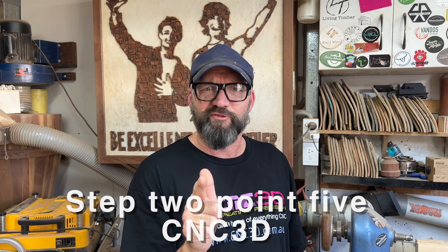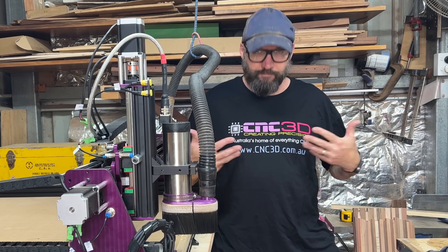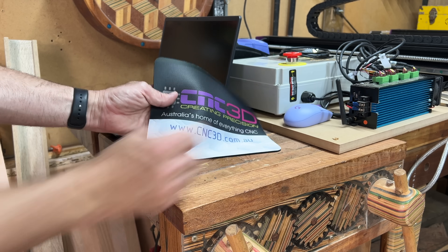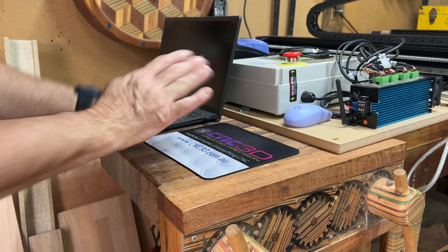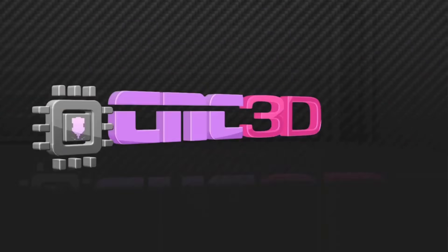Step 2.5: introduce CNC 3D. They are an Aussie company based on the Gold Coast and they have very kindly partnered up with me and provided this very large box of goodies. This was a company that was started in 2017 because there was a lack of affordable CNC options. Dave and the team turned an obsession into a reality, and now they have a fantastic company supplying these beautifully built solid CNC machines all around the world — made and assembled here in Australia.